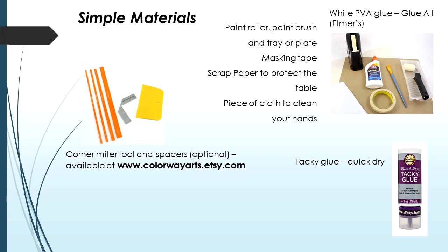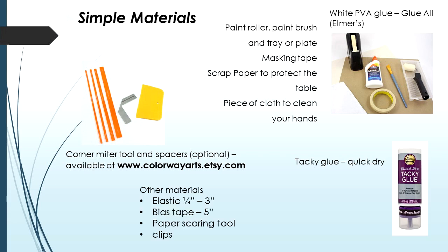For this specific project I do recommend using tacky glue — the quick dry — it's very useful. Other materials you'll need: about three inches of elastic, a small piece of bias tape or other cotton ribbon, a paper scoring tool, and some clips.